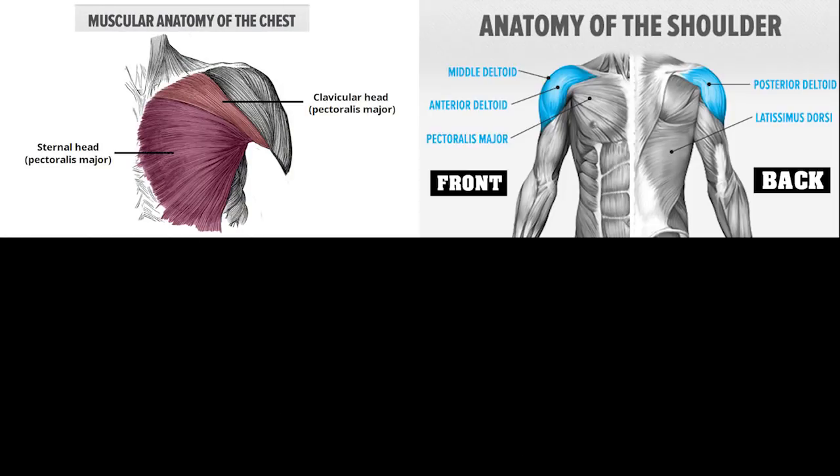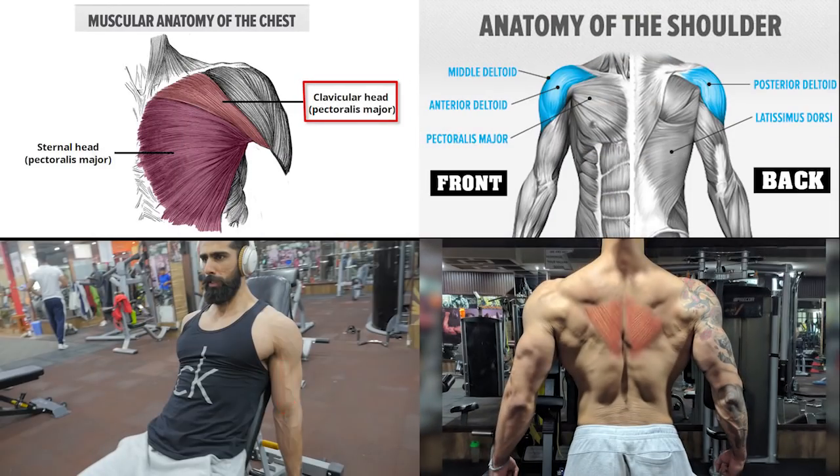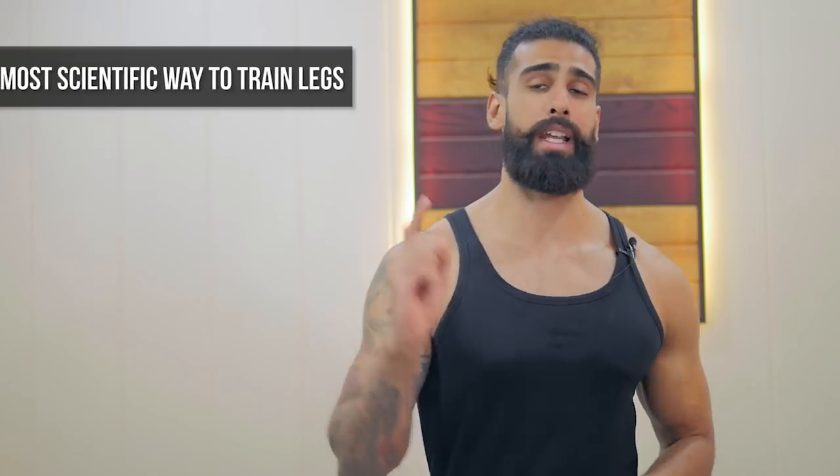Most scientific way to train legs. If you haven't seen my most scientific way series, I have made a whole workout series on the chest, back, shoulders, biceps, triceps — all the links in the description. But today I am going to tell you the most scientific way to train legs.